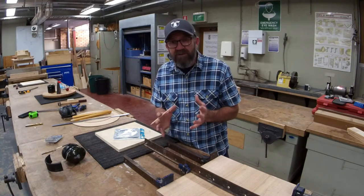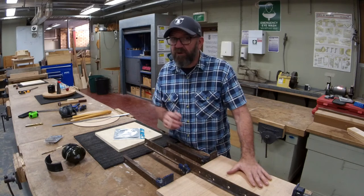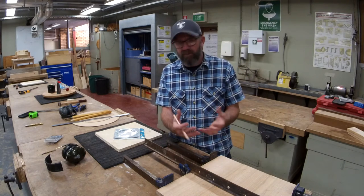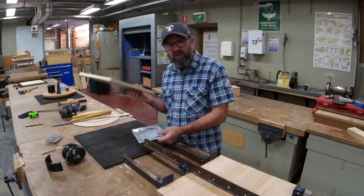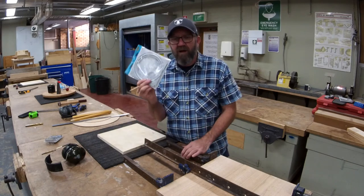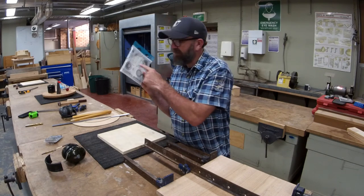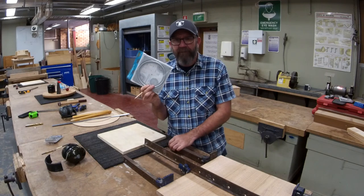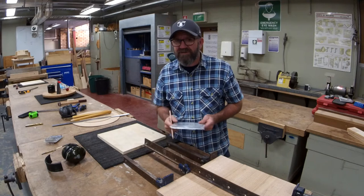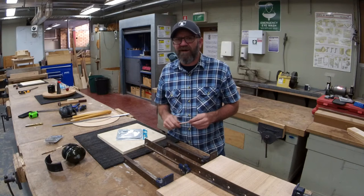G'day guys, welcome back to our second session. Awesome job yesterday — the gluing up you did I assume was perfect. Today we're going to cut our circles, sand them and smooth them out so they're perfect, do the bases as well. I've got a couple of tips and tricks to mount the Lazy Susans — much easier than the instructions they give you. Super easy. Make sure you click the subscribes and likes and all the other buttons — comments in particular are the best. Let's get into it.